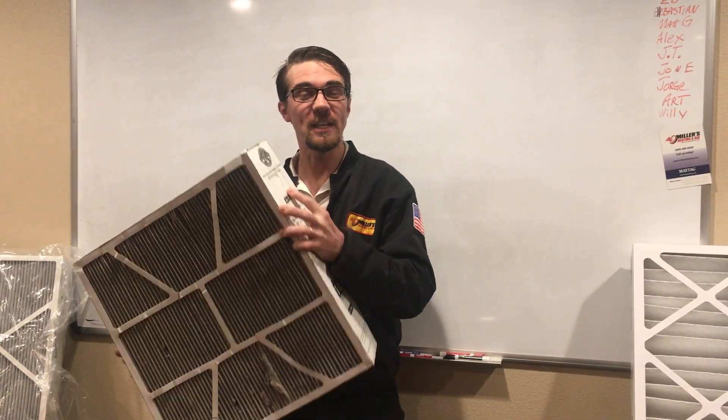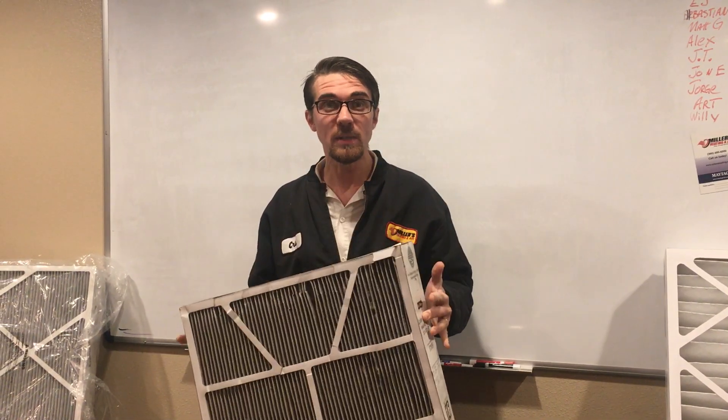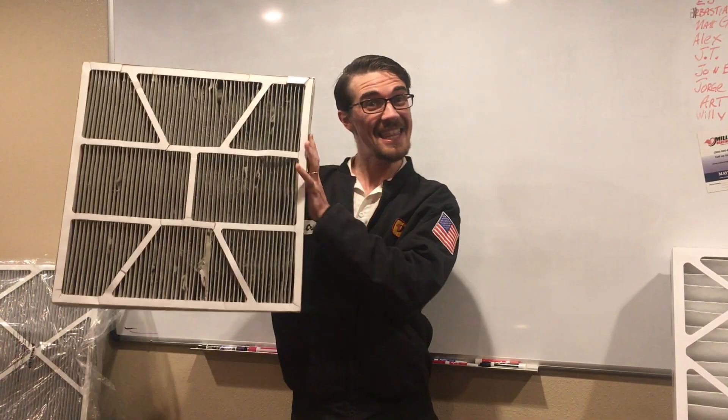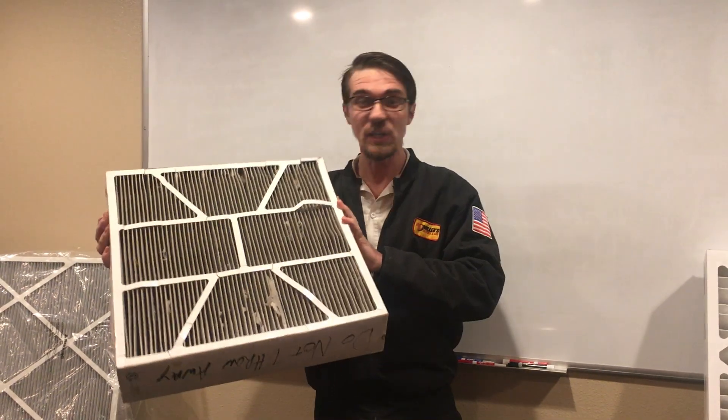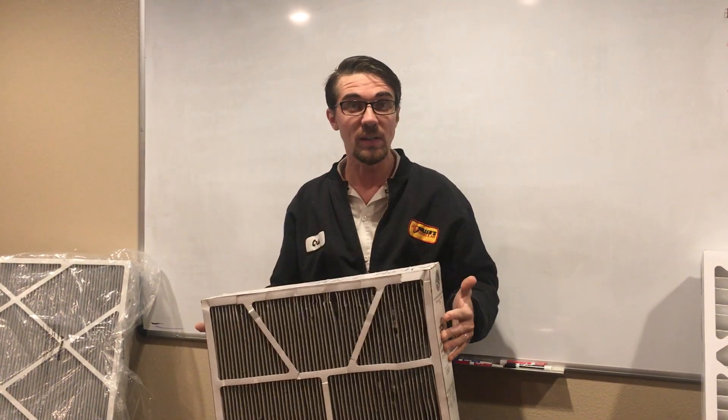Good morning, this is Chris from Miller's Heating and Air. I'm a service manager here. I want to give you a few tech tips. As we're going through our systems at our homes, we notice things like this. I've spent a lot of time in the field as a technician, so I want to share some tips I know.